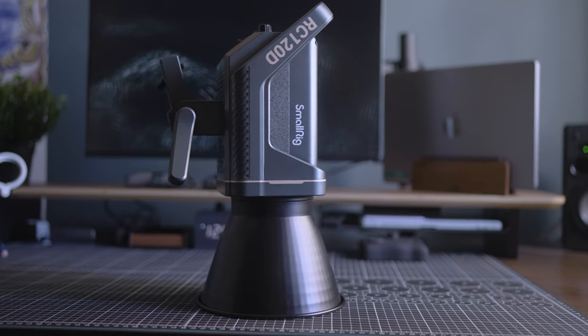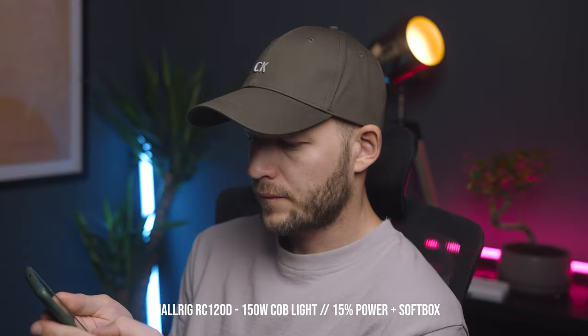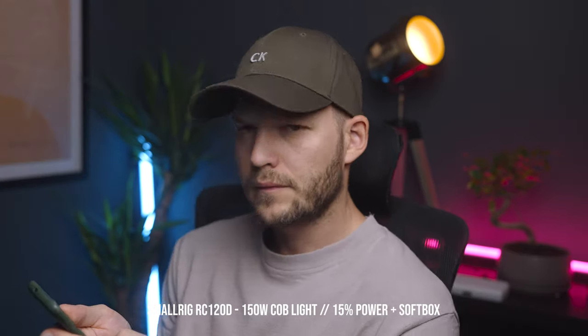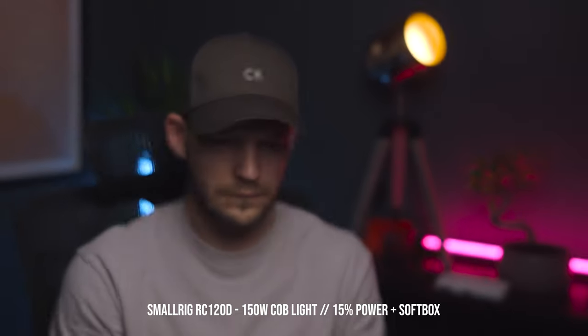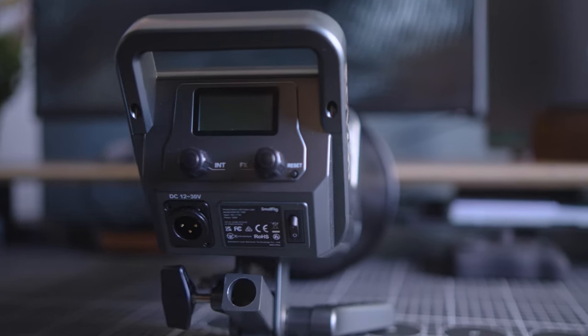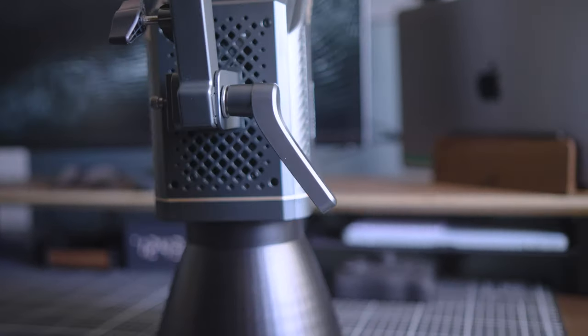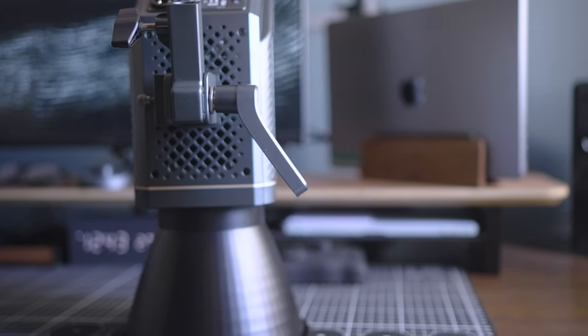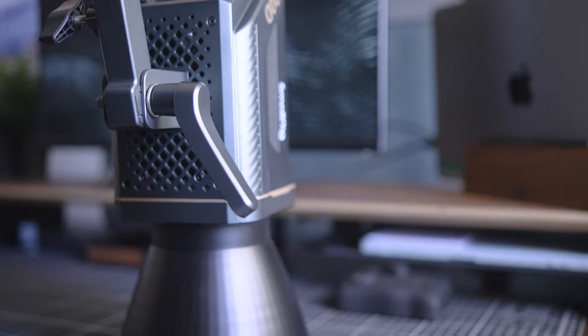The SmallRig 120D is a pretty good match. In this example I'm at 15%. It does not have a remote control but does have an app with lots of features and it works flawlessly. Also it's super quiet and build quality seems very high. The only thing I'm not convinced of is this plastic lever, which I feel like could break if lots of pressure is applied, but so far so good.